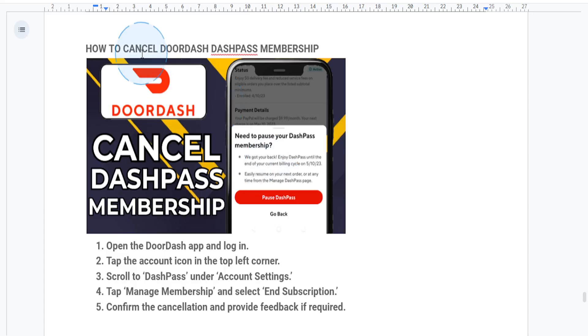Hey everyone, welcome back guys. In this quick tutorial, I'll show you how to cancel your DashPass Membership on DoorDash. So if you're looking to save a few bucks or you just don't want to use it anymore, here's how you do it guys.